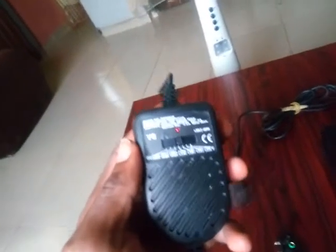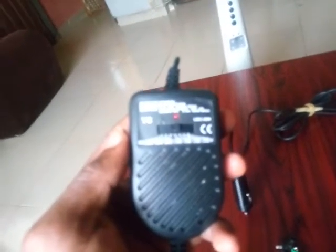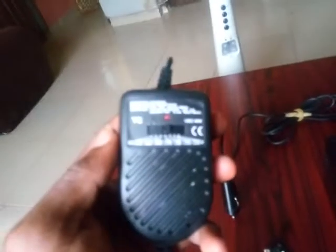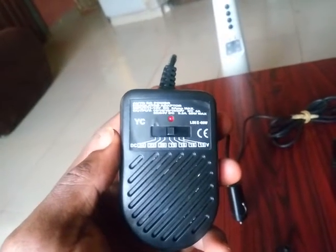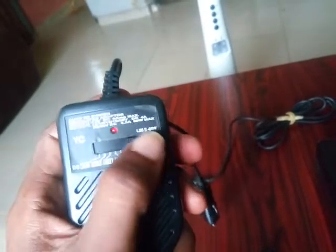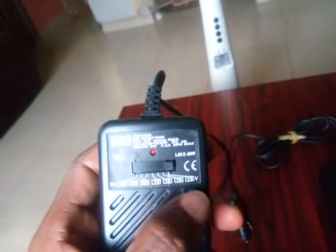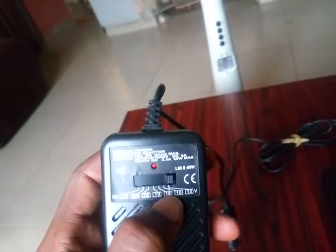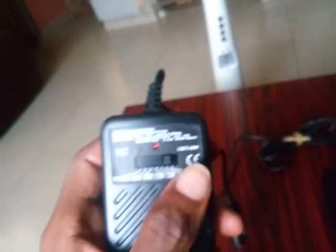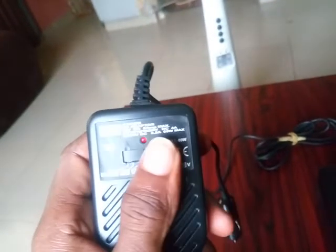The car charger is adjustable, ranging all the way from 15 to 24 volts. For your laptop, it must be set at 19 volts. So you adjust it from 15, 16, 18, to 19 — that's where it should be for your laptop.